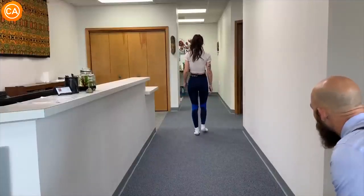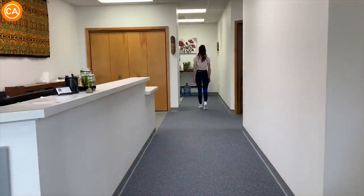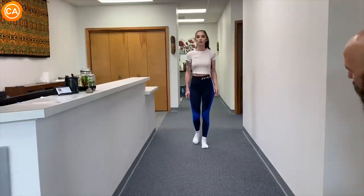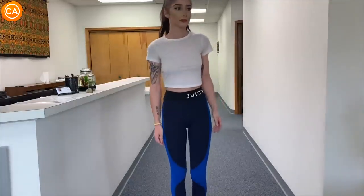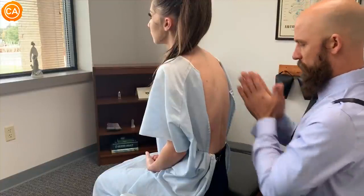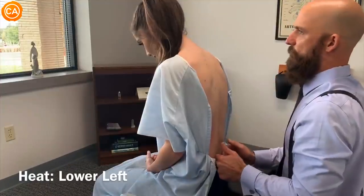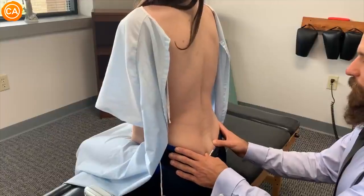Observing the patient's gait, the doctor notes a little bit of antalgic gait — she's avoiding the left foot coming down because it hurts when the left foot hits the ground. He also notices a high left shoulder — she's leaning away from the left side. There's a little bit of heat coming off the lower left lumbar, but the right side reads almost S3.